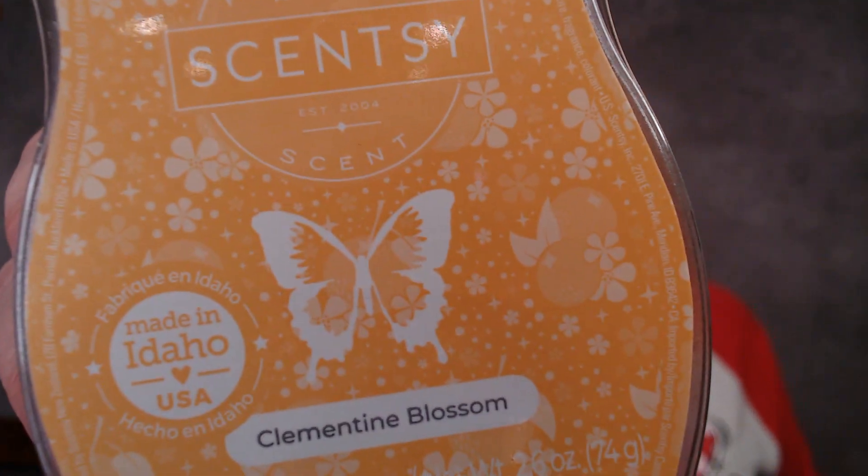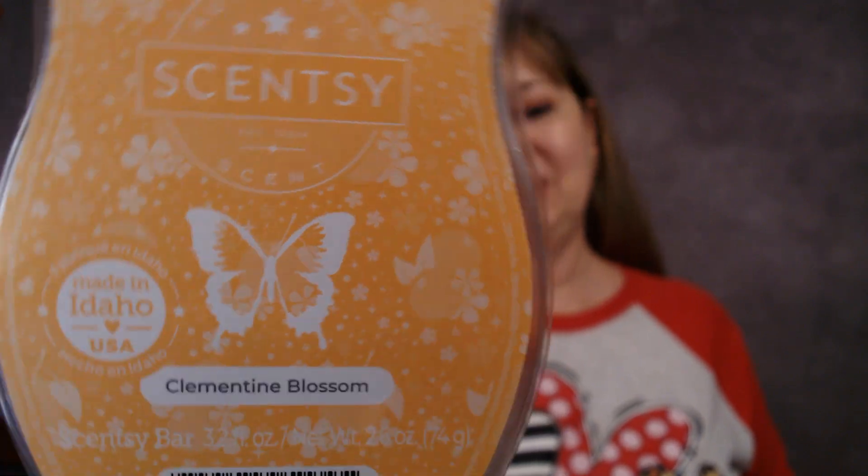The next one in the collection is Clementine Blossom. See the little flowers and the Clementines — which is just a little tangerine. If you love Cutie Pie Cupcake or Clementine Cupcake, you're going to love this. It's got an orange creamsicle kind of smell to it. Scentsy says Clementine Blossom is golden citrus, surprises pink nectar with a sugar blossom treat. It's not really bakery — it's more citrus and sweet, and I don't even really smell a lot of floral in it, but it's a really good one.